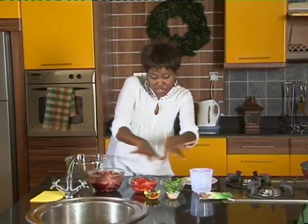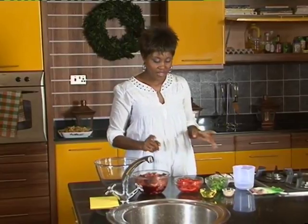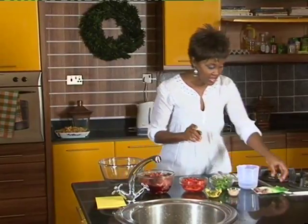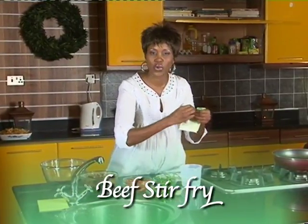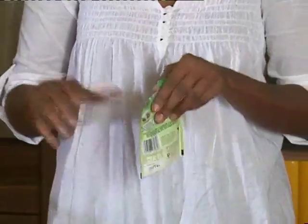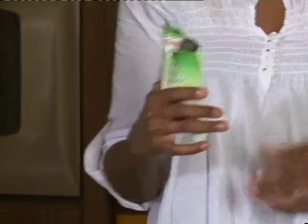Welcome back. You're watching Susan's Kitchen and we are doing stir-fries today. Stir-fries are quick — it's a Chinese style of cooking. You've got all your ingredients laid out and you're cooking in a wok, which is the karai, or a frying pan if you don't have a wok. Earlier I made a chicken and cashew nut stir-fry. This one is a beef stir-fry. Simple and quick things that you can do. You can eat it with anything — chapati, bread, rice, or ugali. Ugali is really nice with this one.